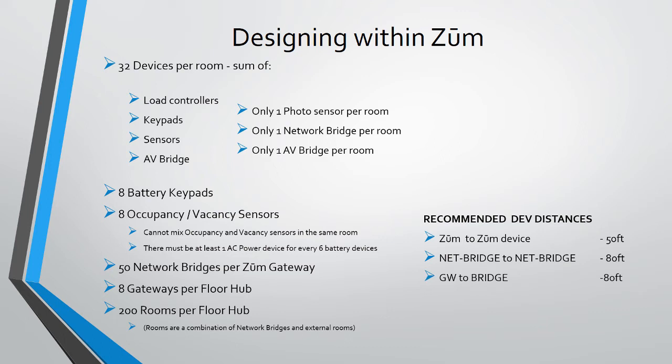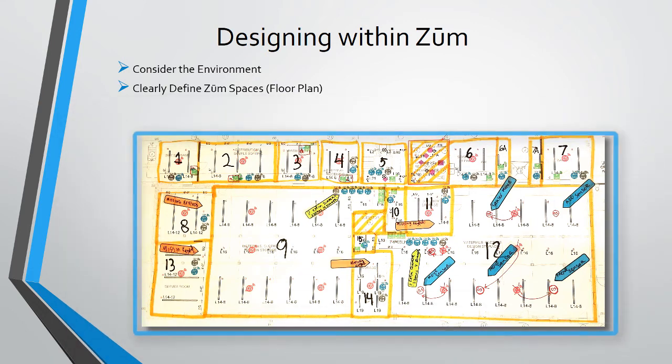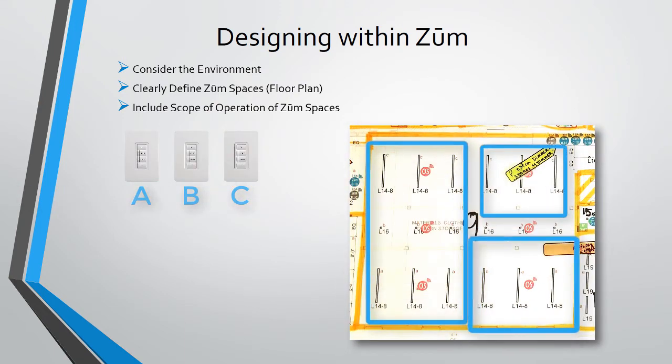It is good practice to design within the distances between nodes as shown. Consider the environment: are there walls or structures that may affect wireless signal propagation? How far are the Zoom devices from each other? Do you need to consider adding power supply units to route messages? Don't forget to consider cubicle walls — will the occupancy sensor see all employees at their seat? Are there enough occupancy sensors in the open office area? After adding your Zoom devices, outline and define which areas will work together as a Zoom space. For very large open office floors, plan to use sectioned areas to keep within the 32-device limit. Have a detailed outline of the scope of operation, describing which keypads control which load controllers in the space.